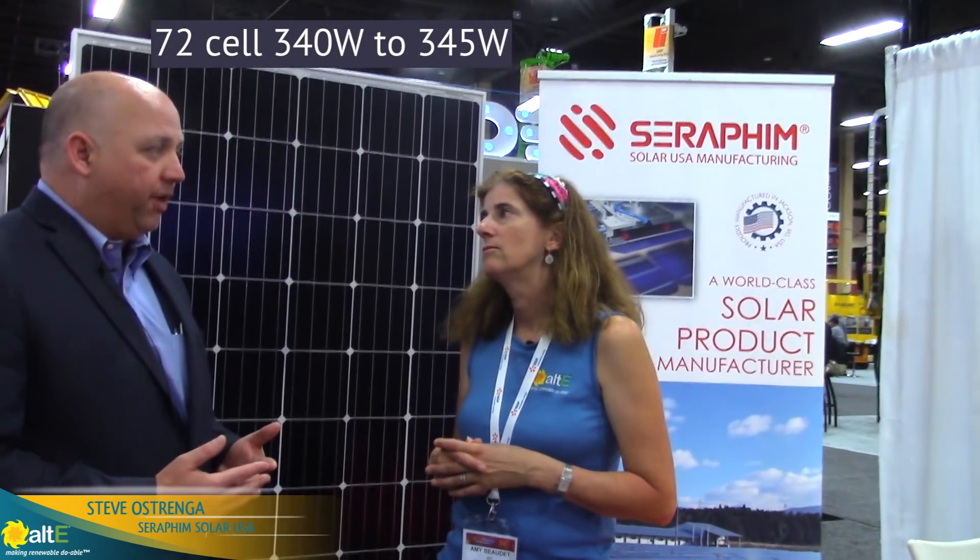And in about eight weeks we'll be about 305 to 310 watts. As far as the 72-cell, we're about 340 to 345 watts, and by the end of October we'll be 355 to 360 watts.